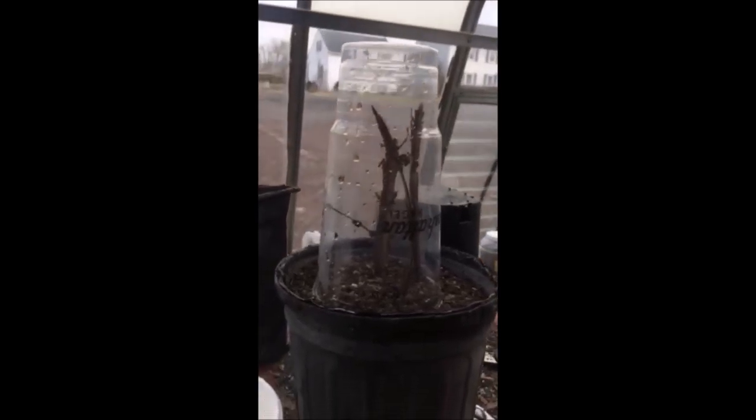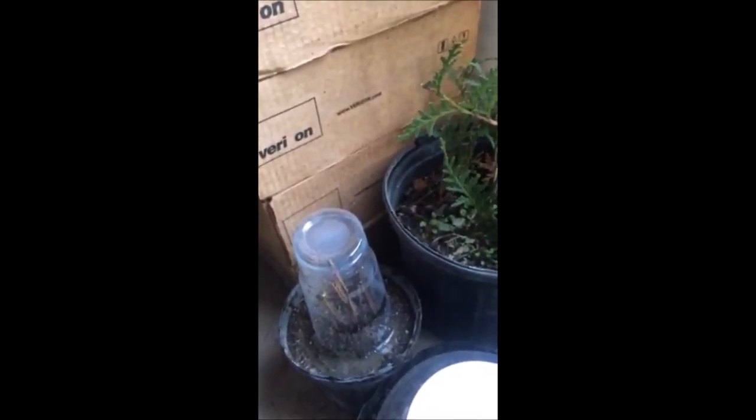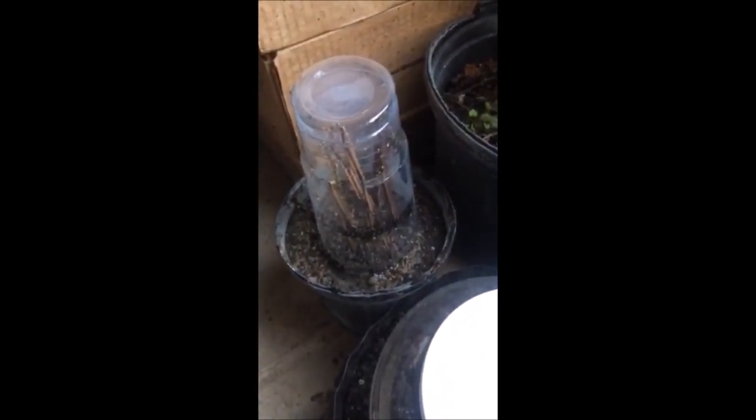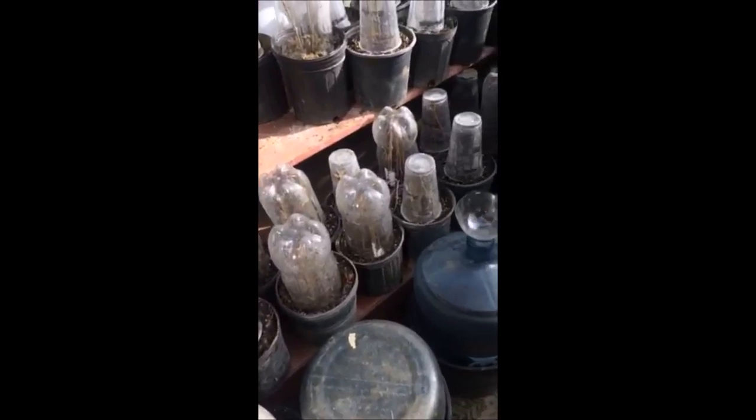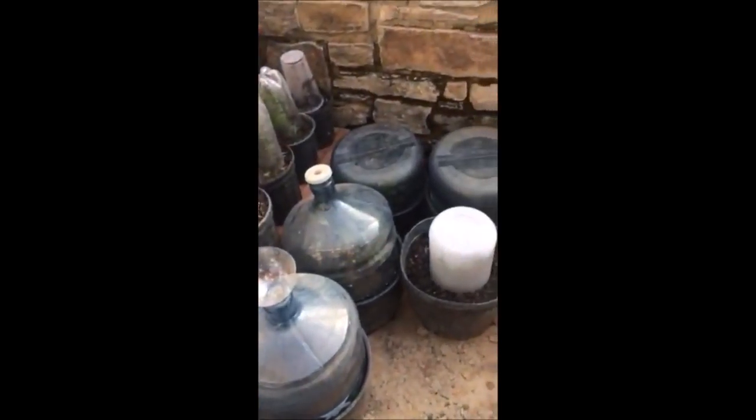The next step is just to water them in a little bit so they have adequate moisture for the plant. It may take a month or two for these to root out, but they will root out — and when they do you'll have more burning bushes. You can make mini greenhouses out of all kinds of recycled plastic.